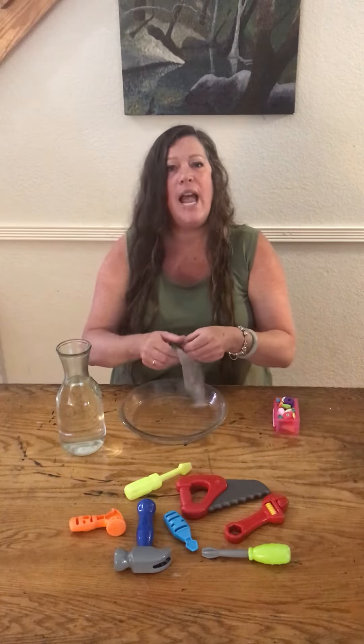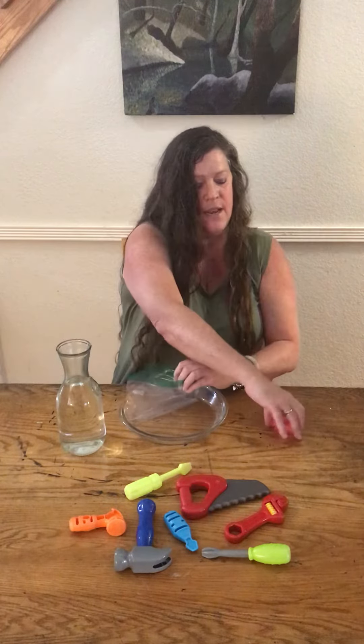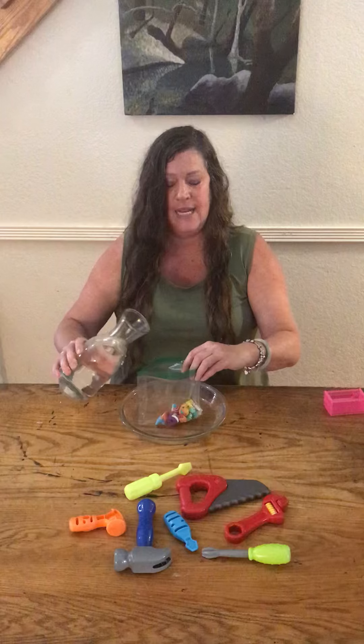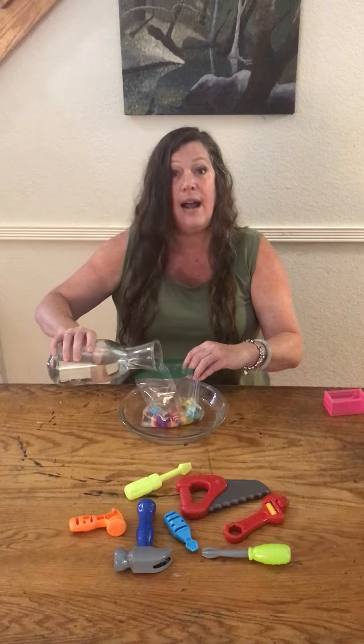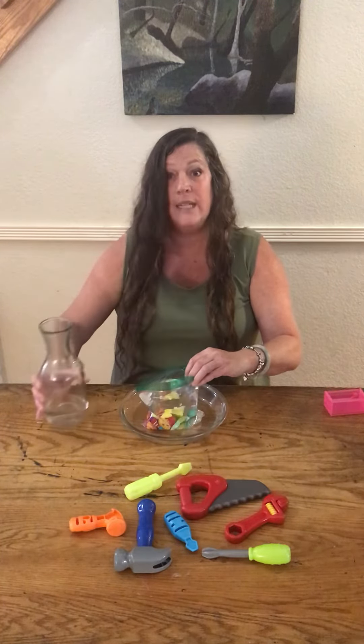I'm gonna go ahead and open up my bag and put in my plastic items. You can use animals, you can use bugs. Then I am going to add in the water, putting it almost to the top but leaving enough room to zip it closed.